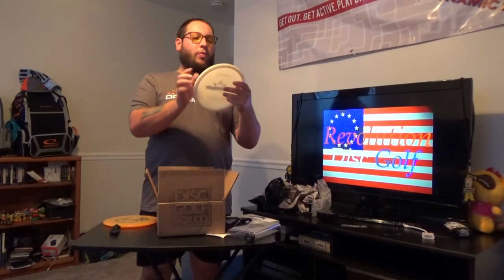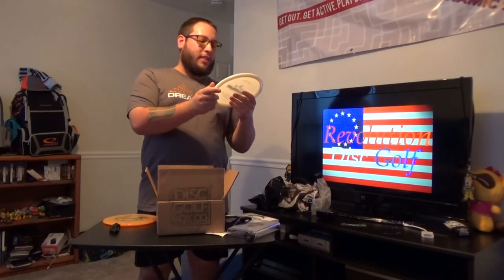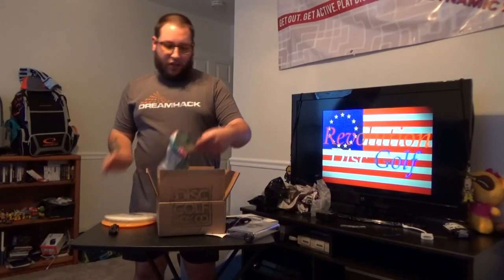And a Warrant — Dynamic Discs, super understable. I actually do own this disc and I love it. It's a very nice disc: speed five, glide five, turn minus two, and a fade zero. It's a really great throw and it'll go and just sit. Very good if you're looking for any of those kind of shots.